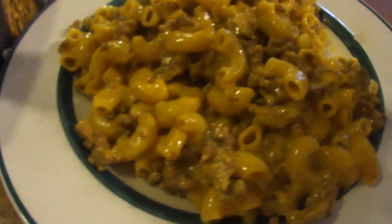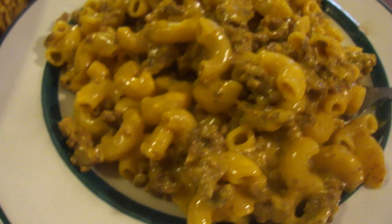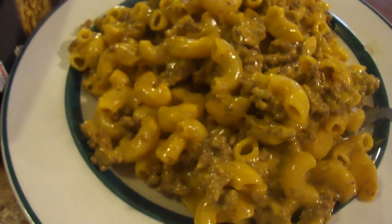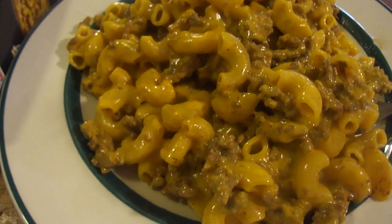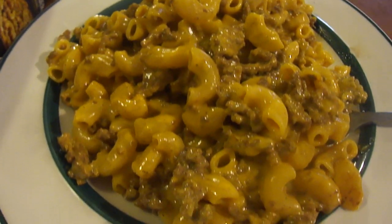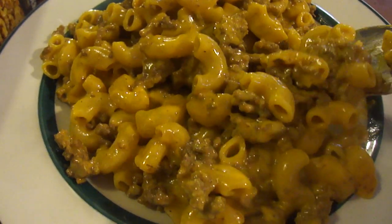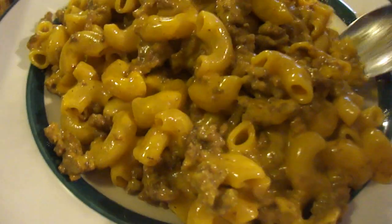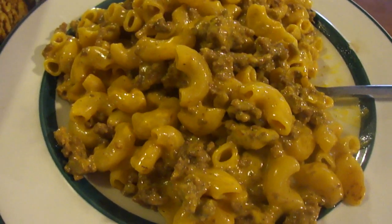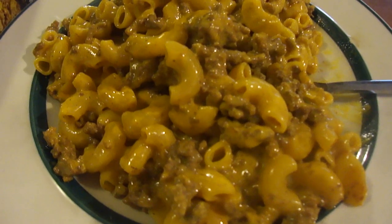The pasta cooks up real nice and soft. I got the ground beef from Sure Fine — they have a lot of it and it's really good. If you like cheesy skillet meals, I think you'll really enjoy it. I might add some black pepper to it — it needs it.